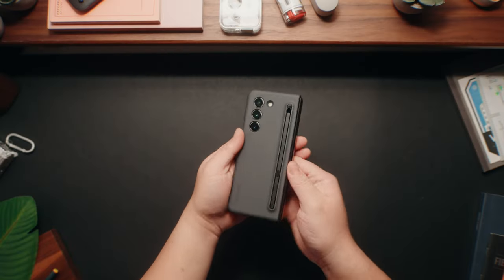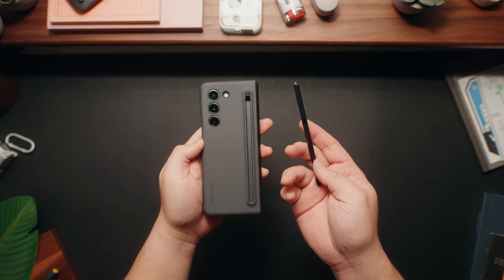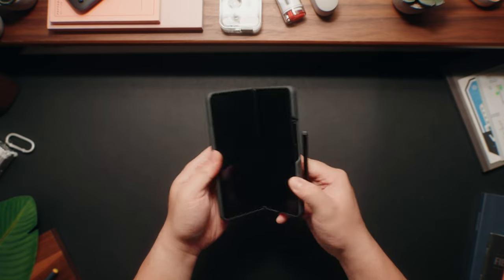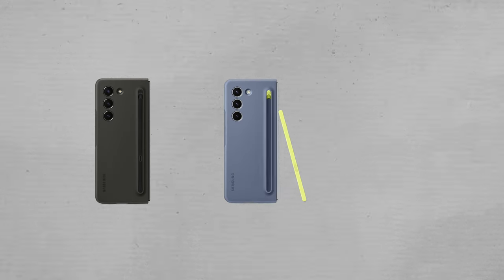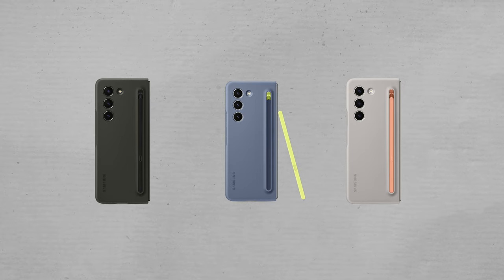It is a bit pricey for a case, but the fit and the finish is unmatched. The only thing I wish Samsung had for the S Pen case is more color combos. There's only three you can pick from: this black one that I have, a blue one with a green S Pen, and one in gray with a peach S Pen.